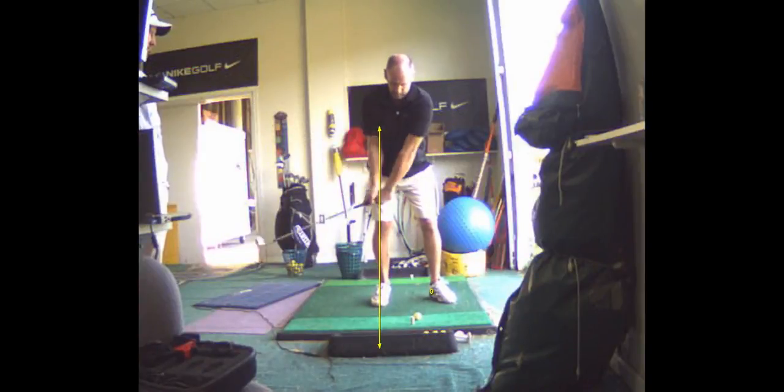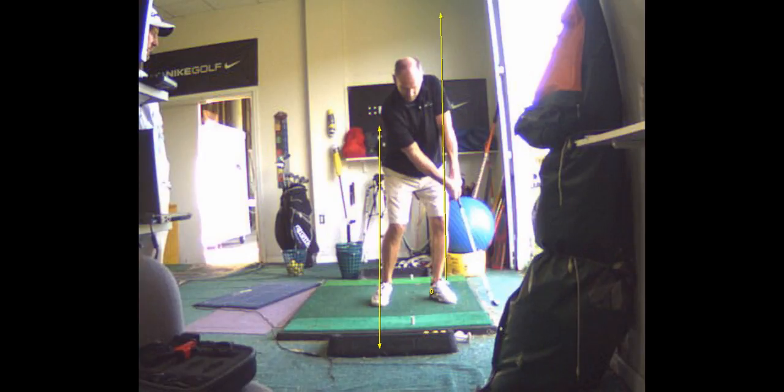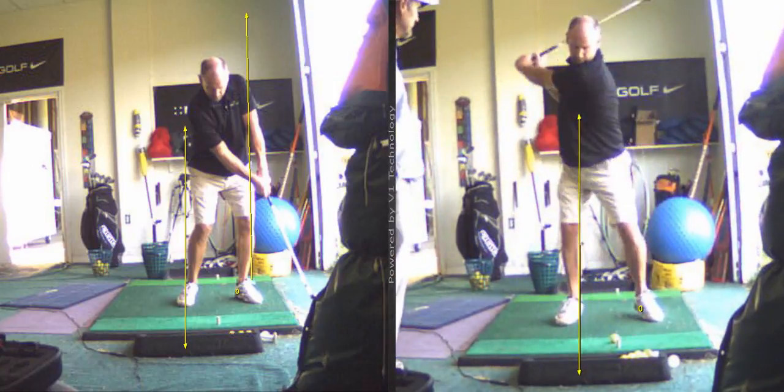Here's an example of an improved impact position where you do sustain the angle. The lead arm and shaft are in a straight line at impact with a flat left wrist, which is what we're looking for. That would be something you could practice to improve your impact position.